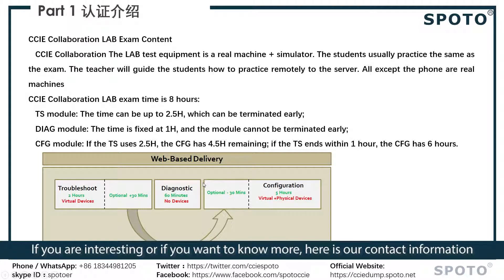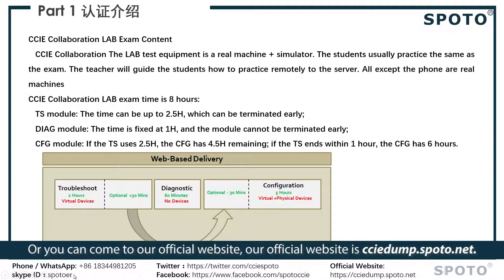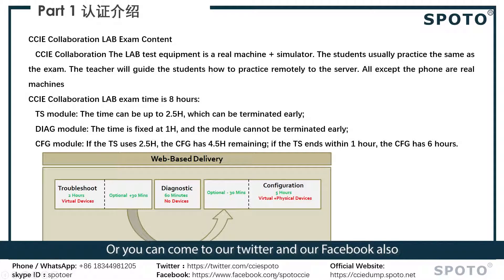If the TS ends within one hour, the configuration module has six hours. If you are interested or want to know more, here is our contact information. Our WhatsApp number is 1-344-9A1-205, our Skype ID is SPOTOER, and you can also visit our official website at cciedumpspoto.net, or find us on Twitter or Facebook.